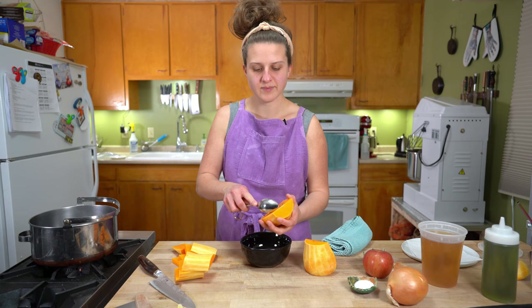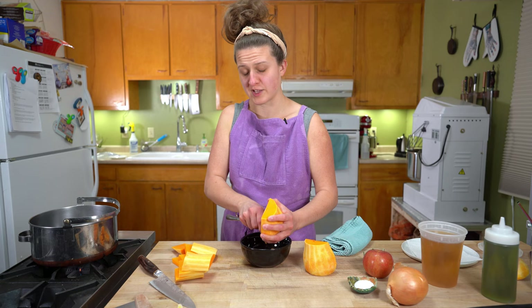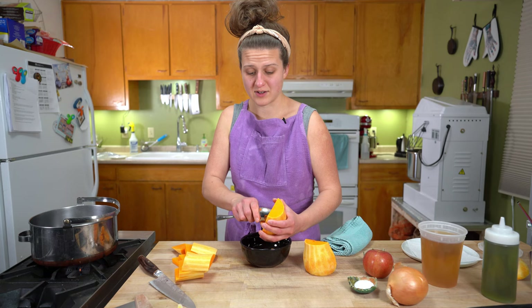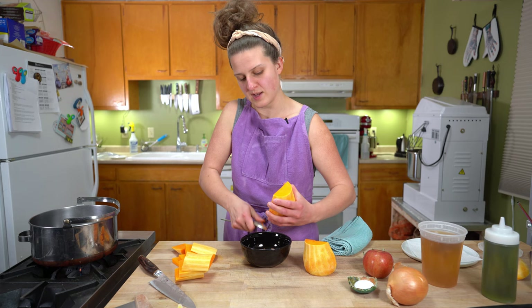In my previous butternut squash experiences, I have opted to just leave the peel on, lop the sucker in half, rub it with a little oil and salt, and throw it cut side down in the oven. You totally can do that, but we're going to dice it up because we want caramelization on all the little pieces — it's going to give us more flavor for the soup. But sometimes you don't always have the energy for that, so do what your heart tells you.